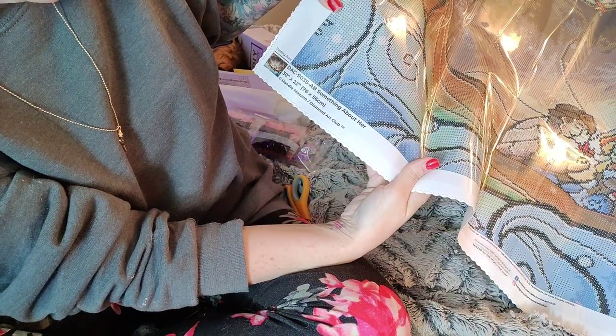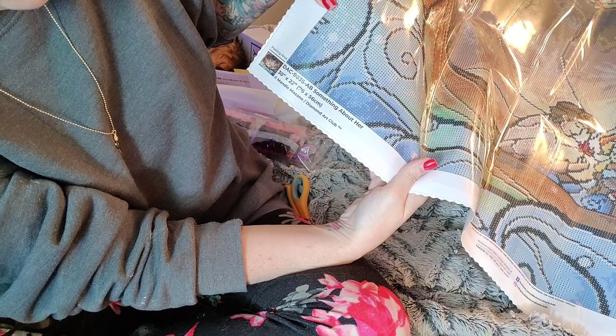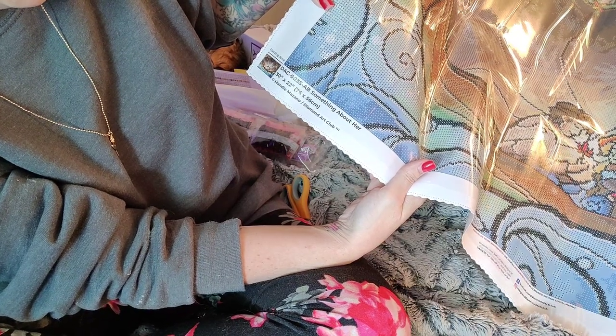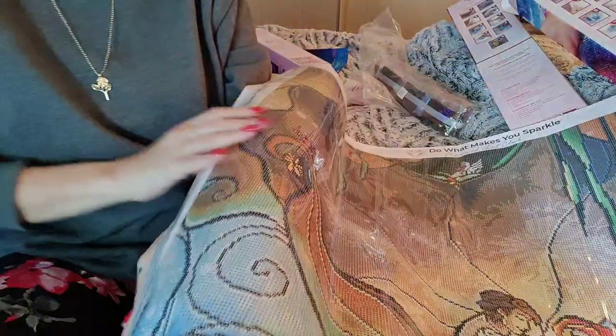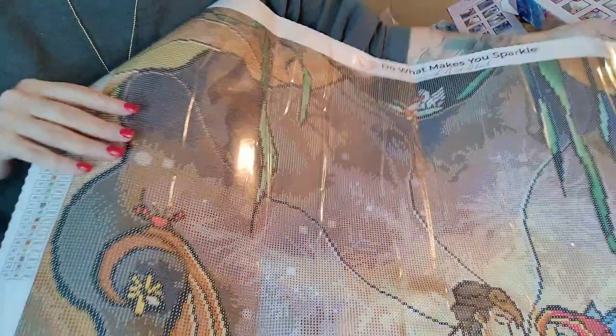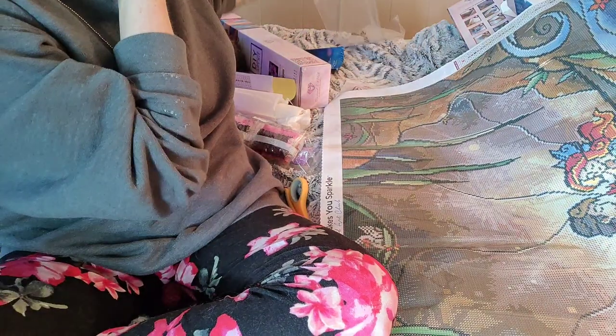It's Mandy Manzano, guys. It says it down here now. So it's a 76 by 56 by Mandy Manzano and Diamond Art Club. One thing I like about Diamond Art Club is they pay their artists. So we can look at it. It has two ABs. And this one I thought had three.